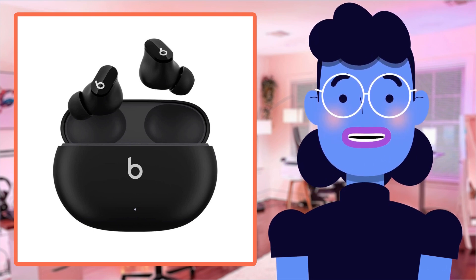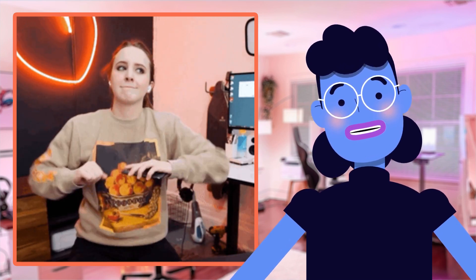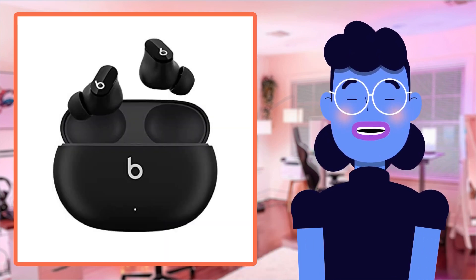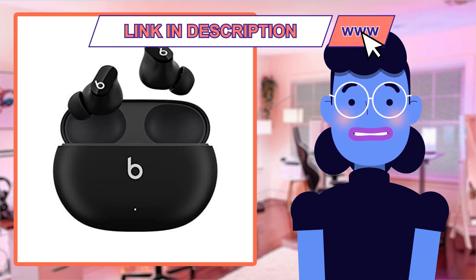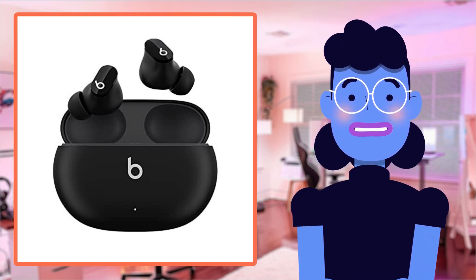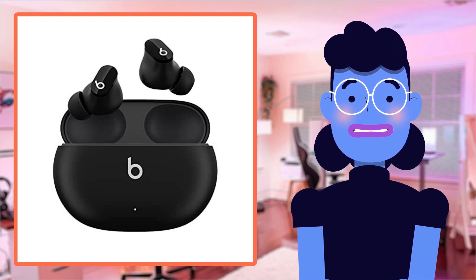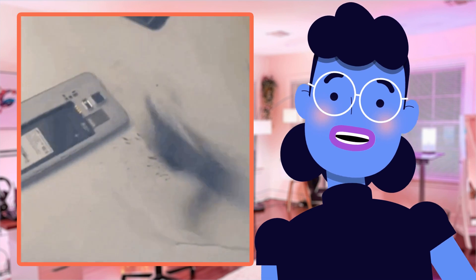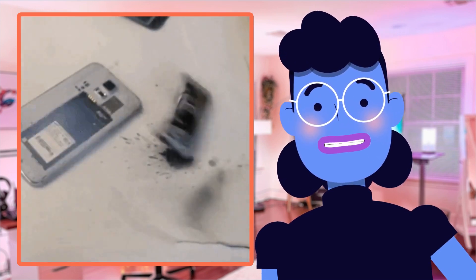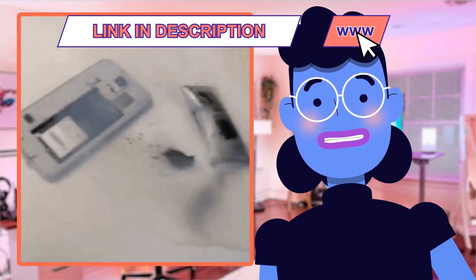Now let's compare the Beats Studio Buds to other similar products. First up are the AirPods Pro, one of the most popular true wireless options in Apple's lineup. While they offer terrific sound quality and noise cancellation, users with smaller ear canals may find initial insertion challenging despite the cushion tips. Additionally, the current model's battery lifespan doesn't last quite as long, and without the charging case nearby during heavy usage you may run out of juice faster than expected.